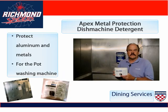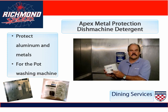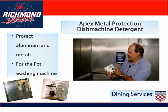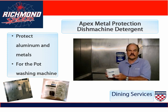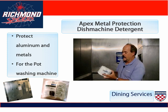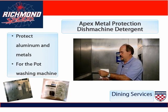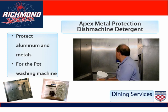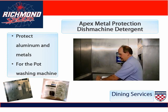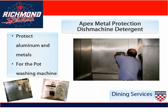The second detergent used here at the University of Richmond is called Apex Metal Protection. This is a metal safe dish machine detergent for the pot washing dish machine. It has the same shape as the Apex Power Plus detergent and the same looking detergent dispenser. Pick up the capsule and open up the lid.